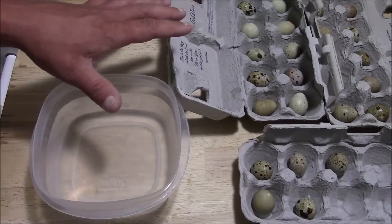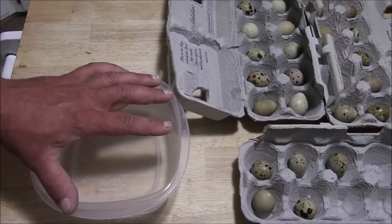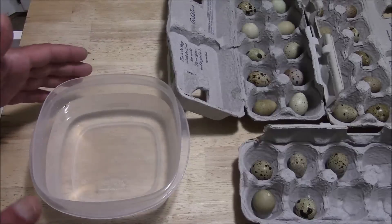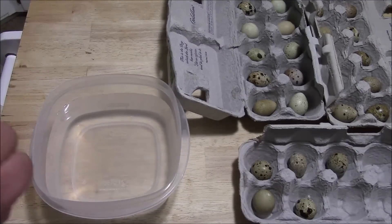The first step in getting your eggs ready for incubation is to get them up to room temperature. If you've been watching my other videos on how to store your eggs, you'll want to remove them from the cooler, set them on the counter, and just let them warm up to room temperature. Get a bowl of water warmed up to room temperature as well, and what we're going to do is float test our eggs.